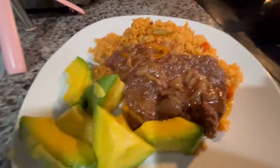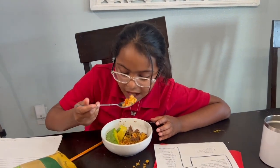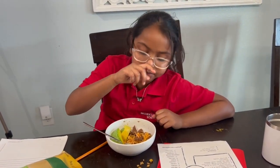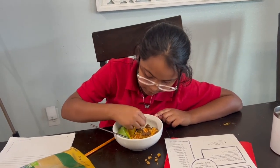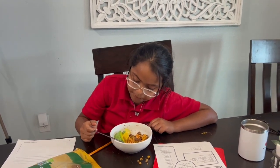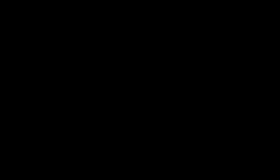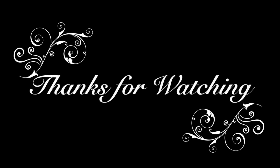After 40 minutes for the meat and 20 minutes for the rice, the meal is ready — let's enjoy it! I have my granddaughter taste-testing the rice and she loved it. She likes avocado too. I'll see you next time.